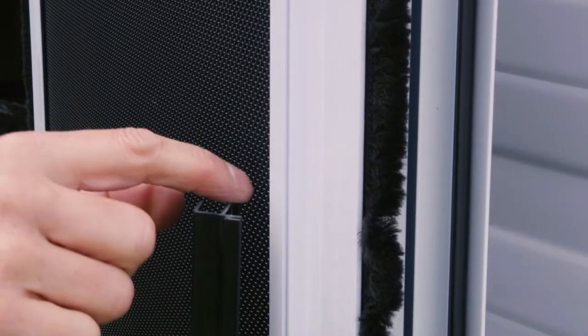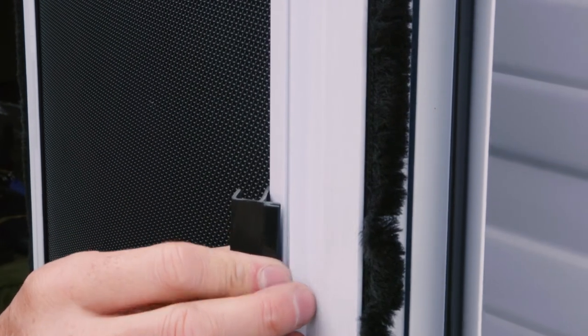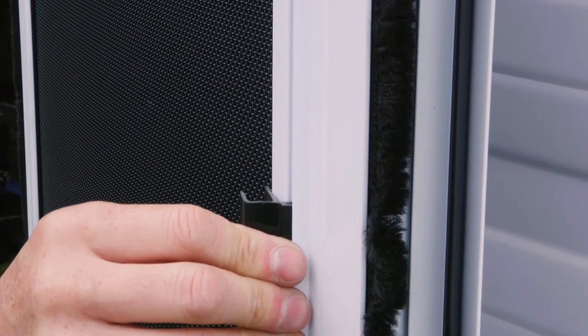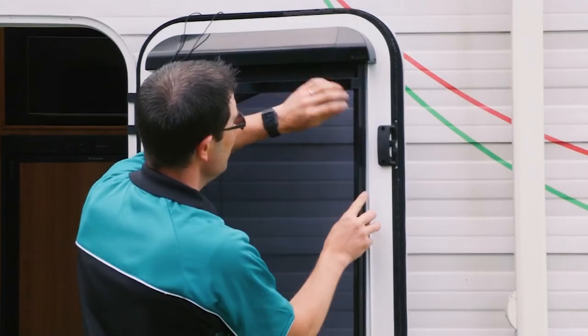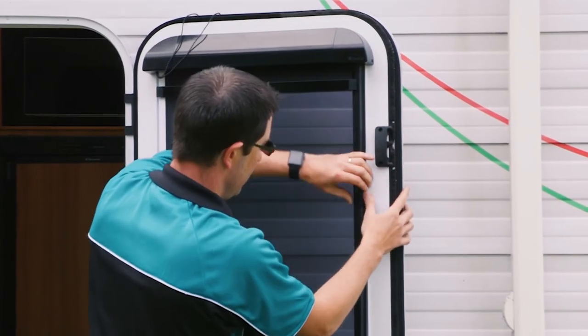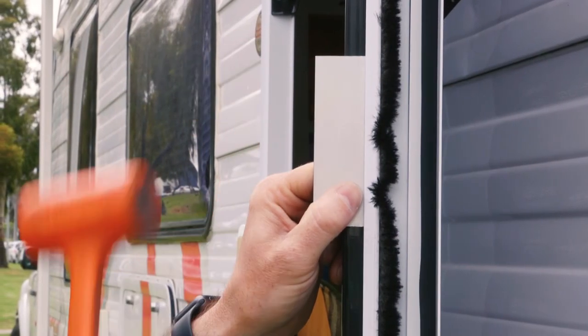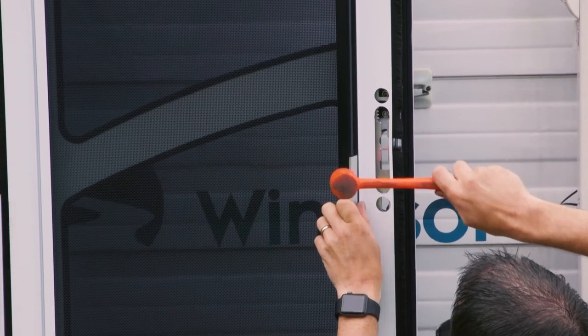Align the side rail extrusions onto the door channel. The top of the rail should be flush with the blind pelmet. Clip the side of the rail between the security mesh and the frame extrusion first. Gently press the side rail into the door frame slots until completely flush, working from top to bottom. Light pressure from a rubber mallet may be required to clip the rails into position.